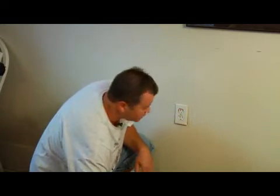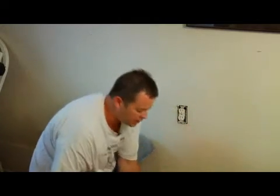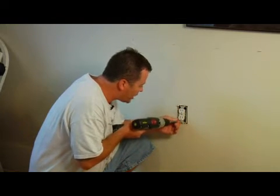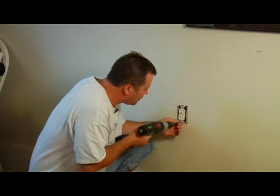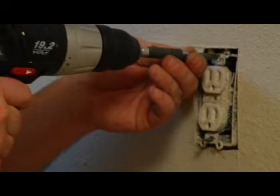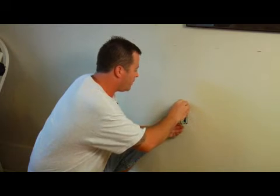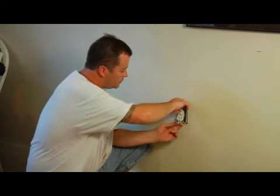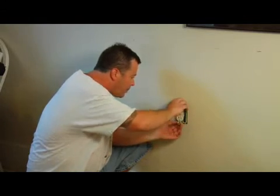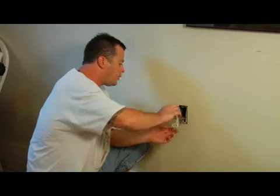Just because it's in a room with a bunch of other plugs that went off doesn't mean that this one necessarily went off, so you want to double check it. Once you figure out that there's no voltage, you remove your trim plate, which is one screw right in the middle. You remove the plate. There are two screws on the end of each plug, one on the top, one on the bottom. You want to zip these out, and once you get those out, grab a hold of your plug and pull it straight out.